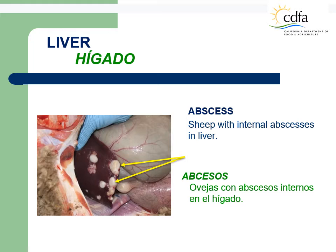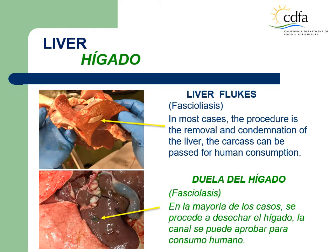Liver with abscess. This photo shows a sheep liver with multiple abscesses. If no other organ or parts are affected, trim and condemn the liver, and pass the carcass. Liver flukes, fasciolosis, are very common in small ruminants, particularly those on pastures known to have access to natural standing water sources. In most cases, the procedure is the removal and condemnation of the liver only, and the carcass can be passed for human consumption.